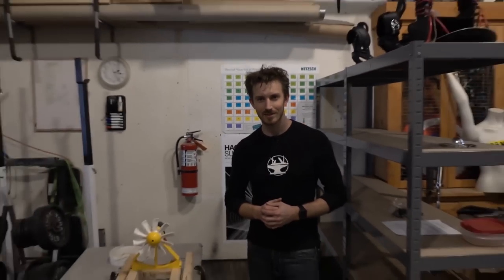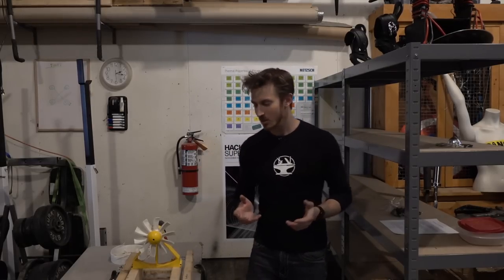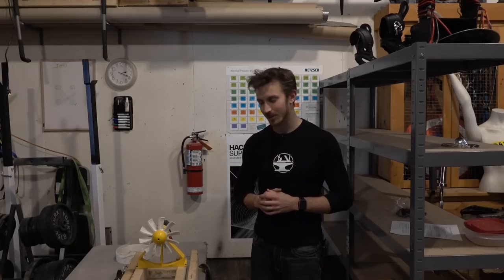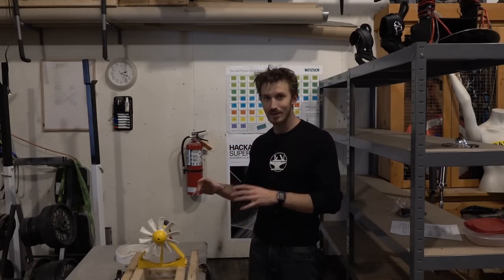So where are we at right now? Well, while we're continuing to wait for more funding and possible sponsorships, we're continuing to evaluate designing our own EDFs from scratch to try and save some of the high costs of this project. We're using 3D printing to evaluate our duct and propeller design to try and find the most optimal design that will give us the most thrust with the least power input.